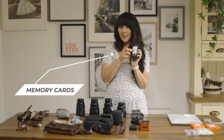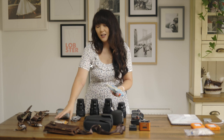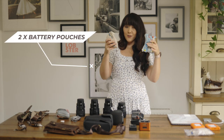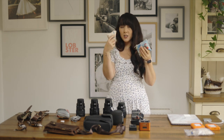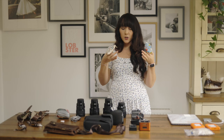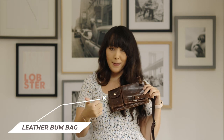Memory card cases are really important. Put your address on them so if you lose one, hopefully someone will return it. Just get more memory cards than you think you need. I flip them over once used. For batteries, I have two different cases — one for full batteries and one for empty — so at the end of a wedding I know which ones need charging, especially if doing double or triple weddings. Being really organized here is essential.